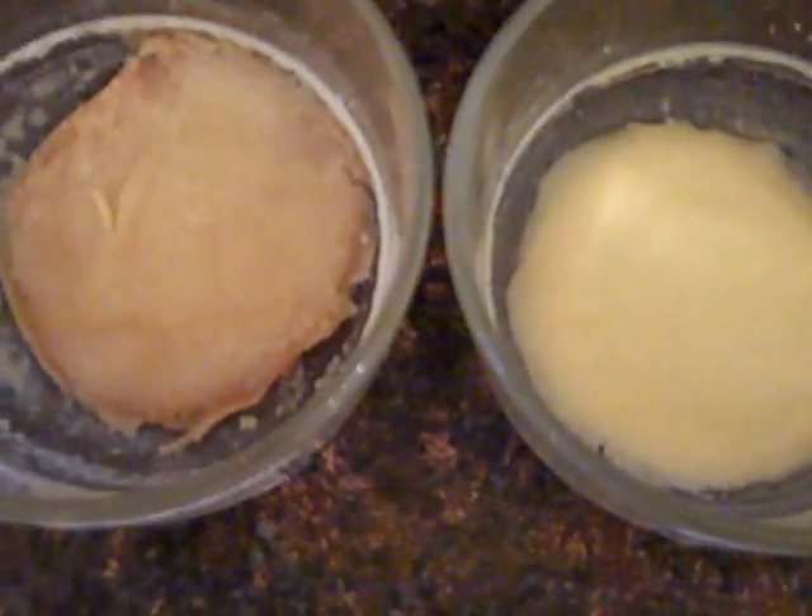Alright here we are, day ten. There's our pasteurized and our raw. They're very dry. Alright here we are, day fourteen. There's our raw and there's our pasteurized. Still stinky.